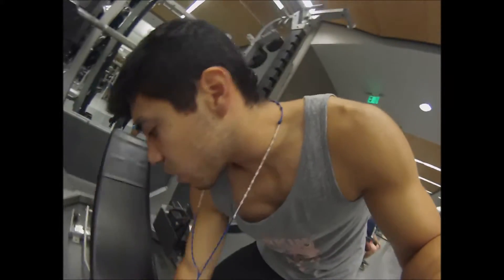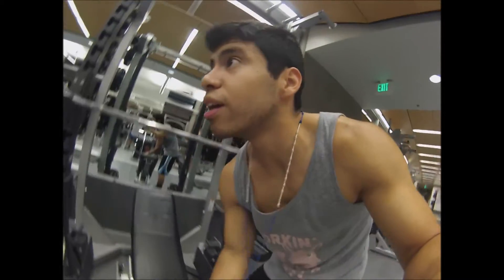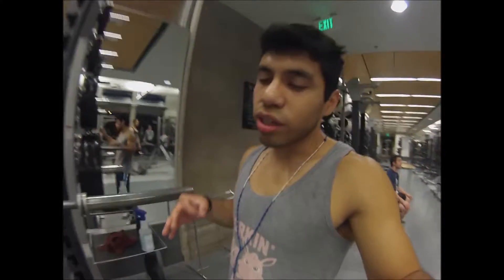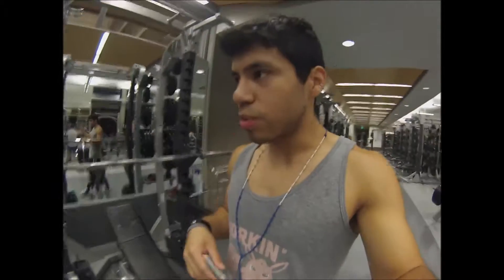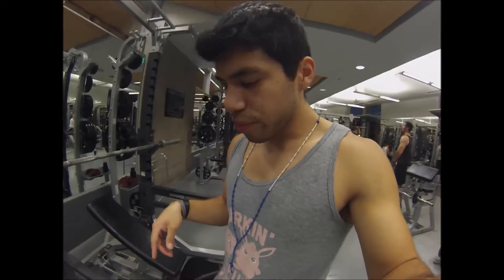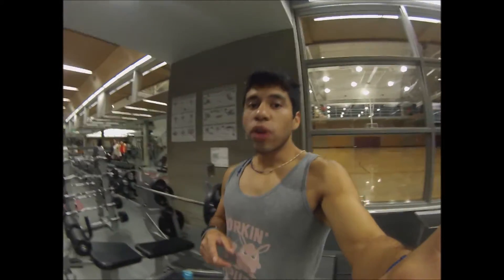Anyway, done with incline. Now we're going to move over to decline, same exact thing — same thing we did over here. Do a certain weight for three sets for ten reps and then increase the weight and drop down the reps. I'll show you guys a visual of what I mean by the whole adding five pounds and doing two reps less.